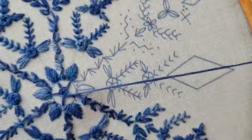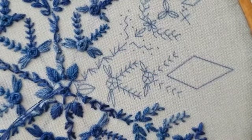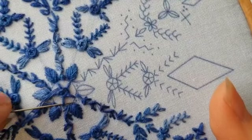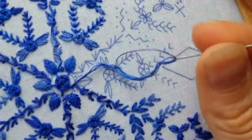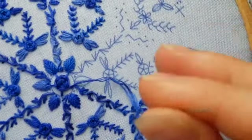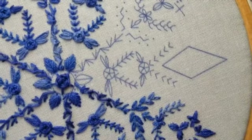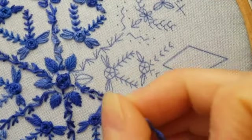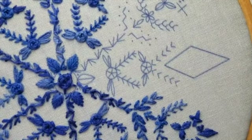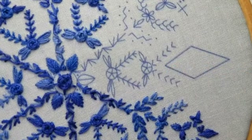You're just going to keep going until you've covered your spokes. I'm almost out of floss, so I'll anchor this down and then come up with another strand and continue going around. You get the idea of what that's going to look like, so I'll move on. This next leaf is going to be a fishbone stitch.